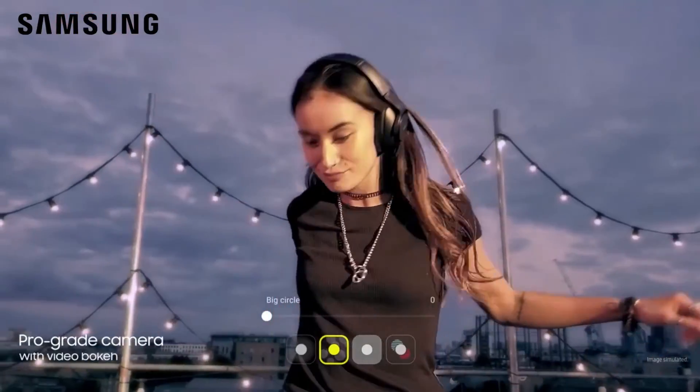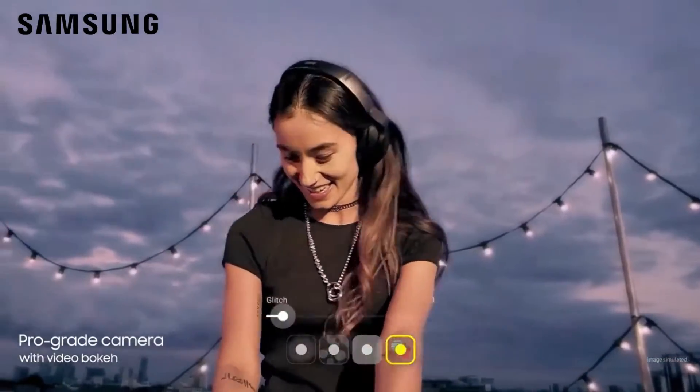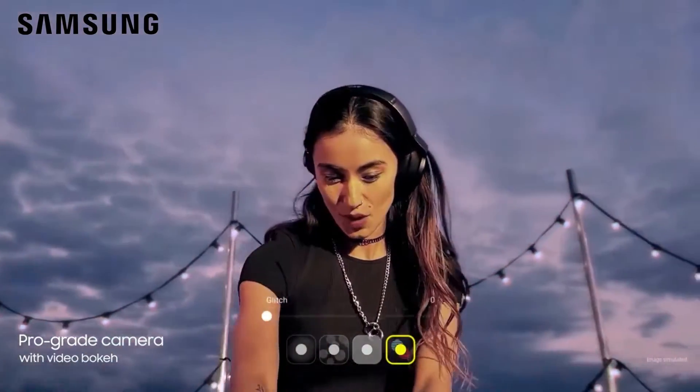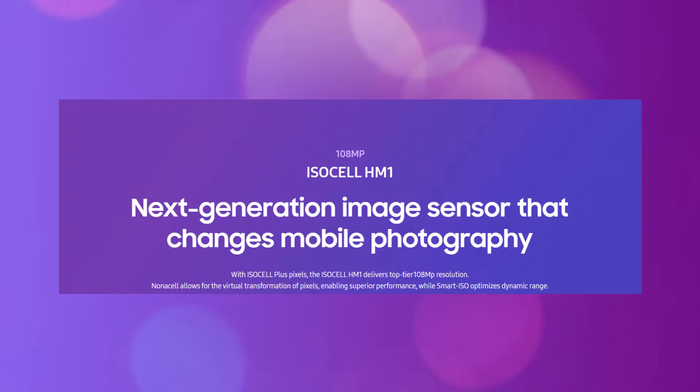He says the Galaxy S21 Ultra is a minor improved version of the S20 Ultra and it will be using the HM3 sensor. If you weren't aware, both Galaxy S20 and Note 20 are using the ISOCELL HM1 sensor.